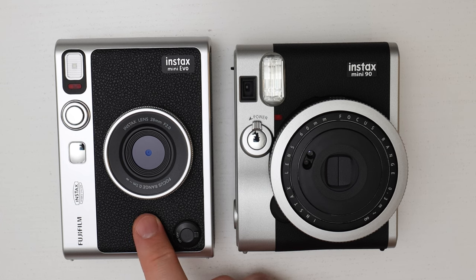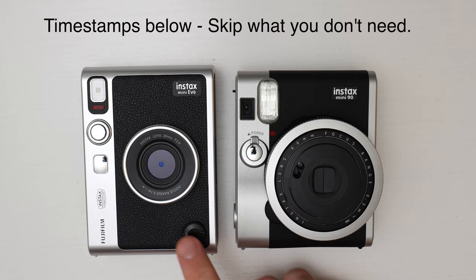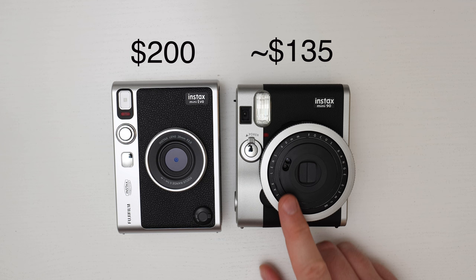Fujifilm Instax Mini Evo versus Fujifilm Instax Mini 90 Neo Classic. We'll look at the design and functions of these two cameras and then compare the image quality of the prints. Currently the Instax Mini Evo is $200, and the Instax Mini 90 is about $135, though the price fluctuates between $120 and $150. Check the links below for accurate pricing.